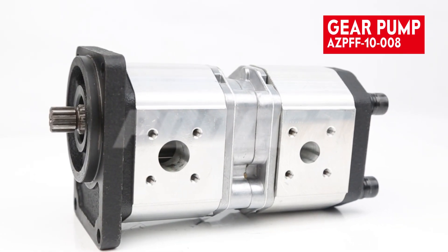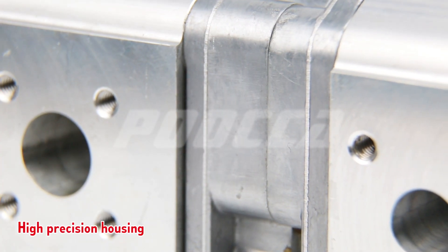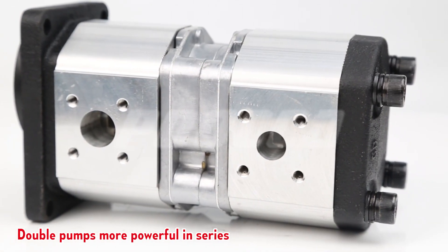This is a double gear pump featuring a high precision housing. The double pump configuration makes it more powerful when operating in series.